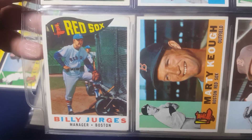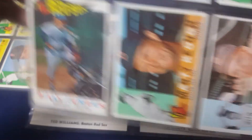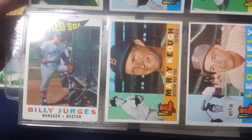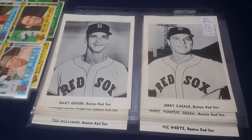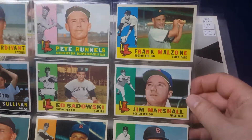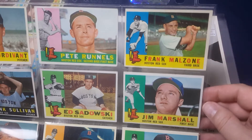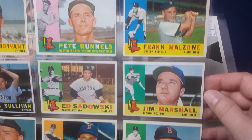Here is the first of three manager cards. The Red Sox had three managers that year. Billy Jurgis started the year, made it until early June, and then he was fired. Frank Malzone was a hard-hitting third baseman for the Red Sox in the late 50s and early 60s.